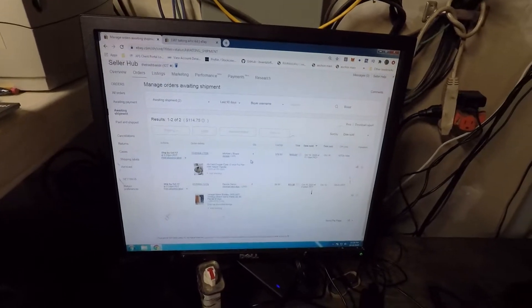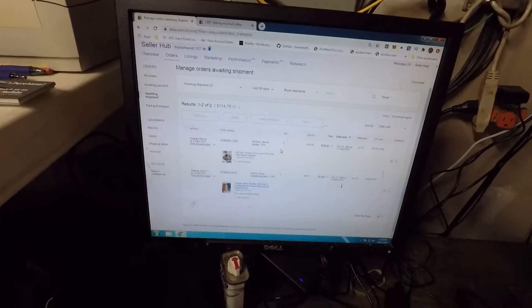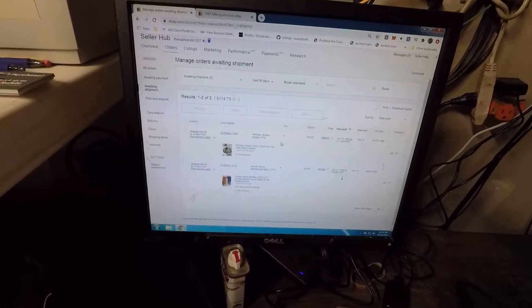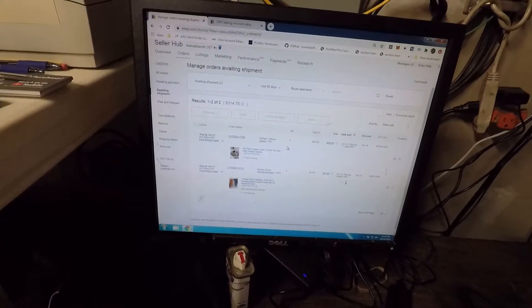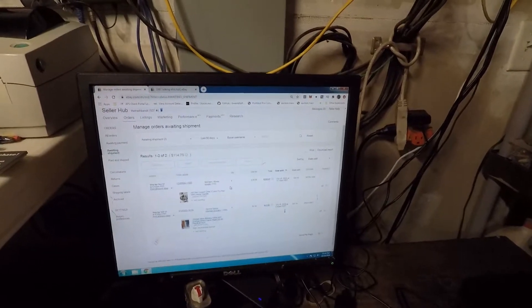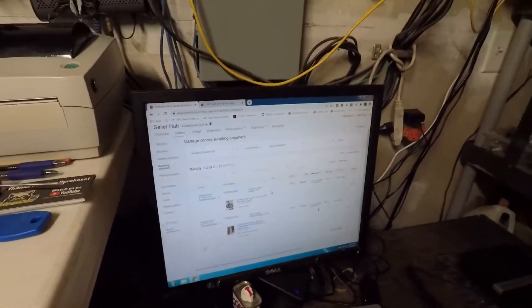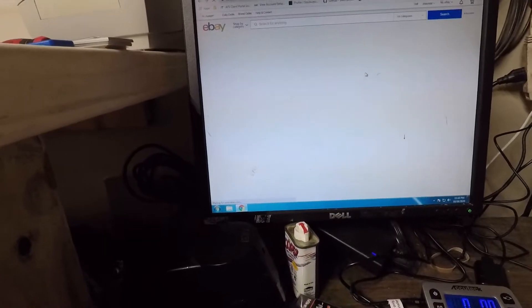I went ahead and took the sale — we're going to ship that out tomorrow morning. We also sold the vintage Milton Bradley Stratego board game parts, just 66 pieces, for $6.99 plus shipping — that's $11.68. So the pan guy is all in at $103.07, for a total of $114.75. I have another sale that came in but they haven't paid yet — I'm assuming they'll pay tomorrow. That one is awaiting payment.